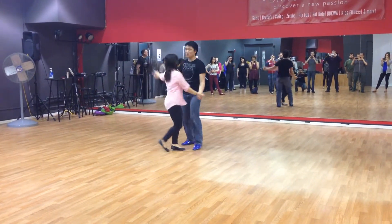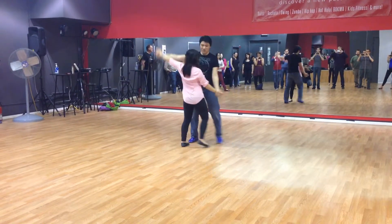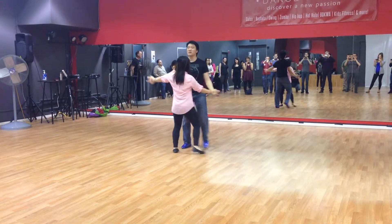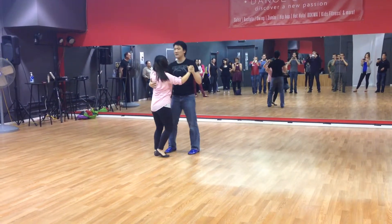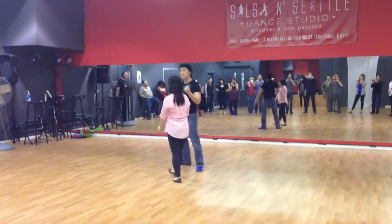I'm going to change the view for hesitation. 1, 2, 3. 5, 6, 7. Back at basic. 1, 2, trick and watch. 5, 6, 7, 8. 1, 2, 3. Okay, starting your foot, starting your 1.